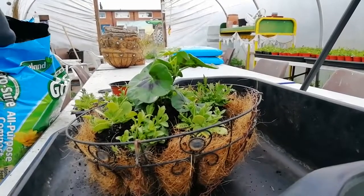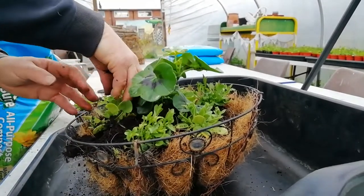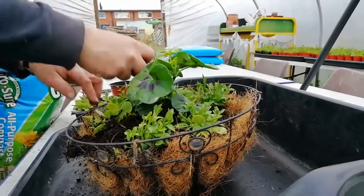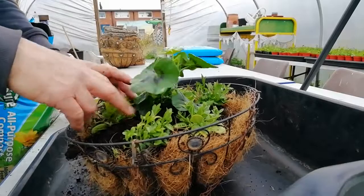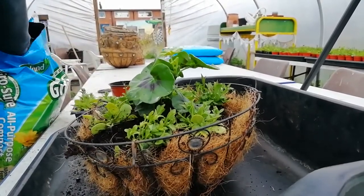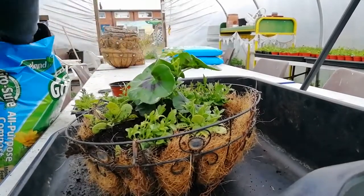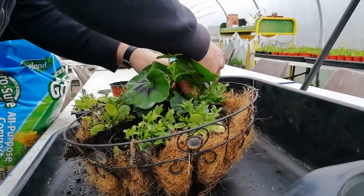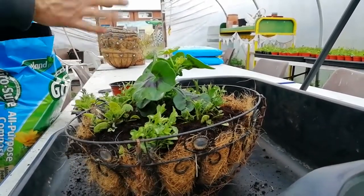When you've got all your plants in place then you just need to fill in all the gaps in between them with more compost to make sure all the roots are covered and we've brought the compost level right up in the basket. Give them a bit of a firming with the fingertips as well. You don't have to press them down too hard but just to make sure it's fairly snug. You can even tap the basket on the bench just to make sure everything's settled down.